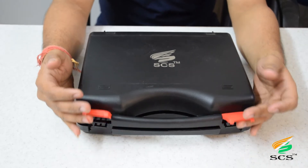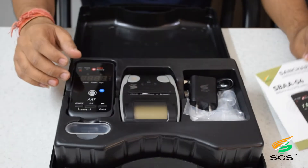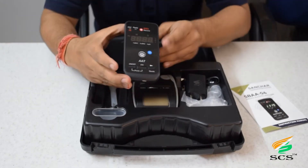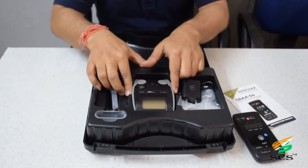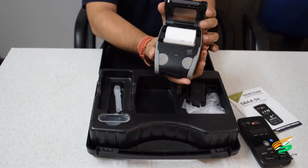As soon as you open the box, you will see the instruction manual. This is the Sanchar Breath Alcohol Analyzer 04, this is the thermal portable printer, and this is the thermal roll.